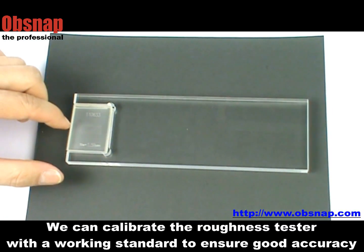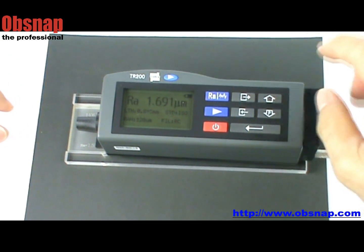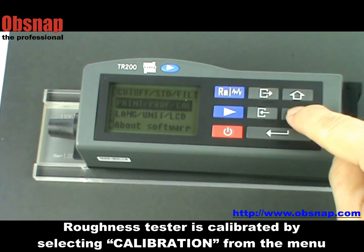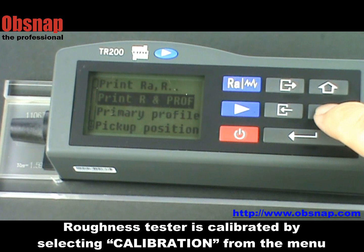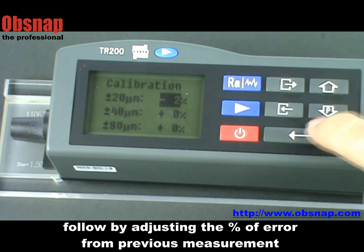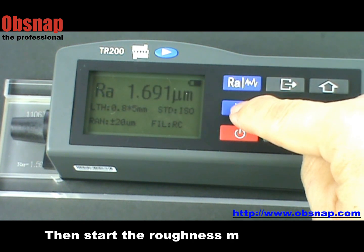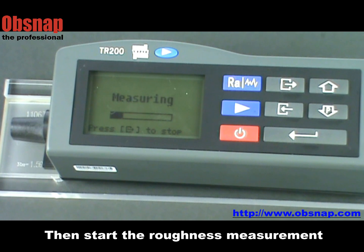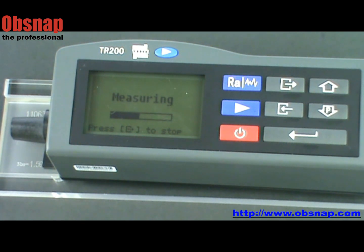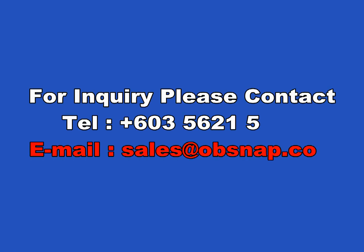We can calibrate the roughness tester with a working standard to ensure good accuracy. The roughness tester is calibrated by selecting calibration from the menu, followed by adjusting the percentage of error from the previous measurement. Then start the roughness measurement. The tester is now calibrated and ready to serve.